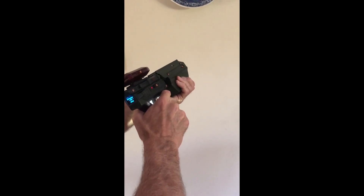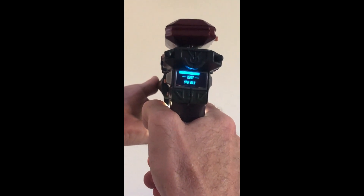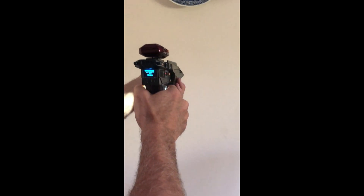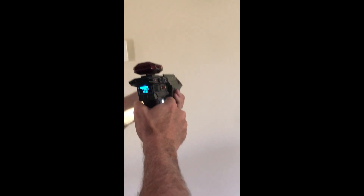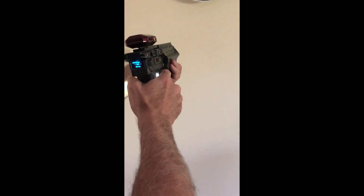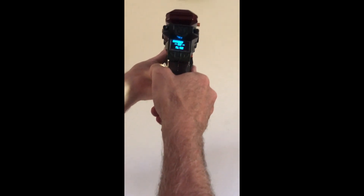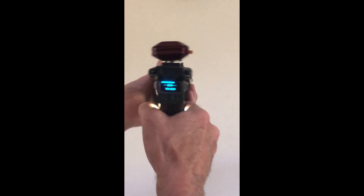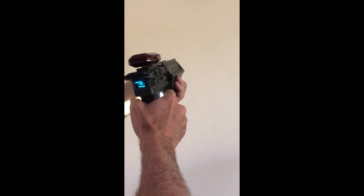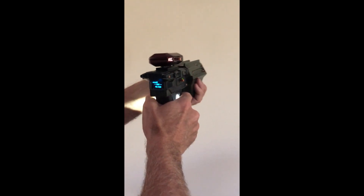Now we're in stun mode. That's a quick pulse and it consumes three bars of energy. Switch over to full power mode — it's a different sound effect, and it's now using 10 bars of energy for every channel.